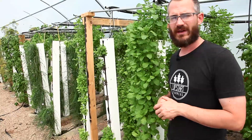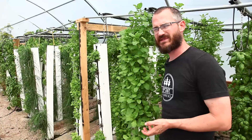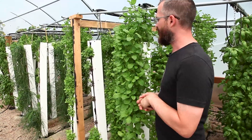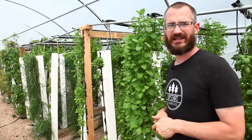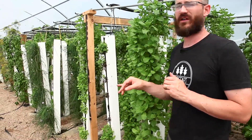What about pests? Mint is not particularly pest prone. You will see aphids show up from time to time. Thrips can be an issue here and there. One of the nice things about mint is that it just doesn't suffer from a lot of the pest problems that other herbs do.